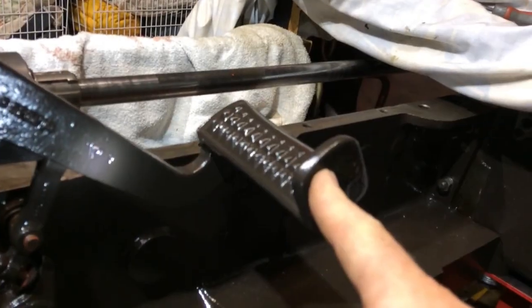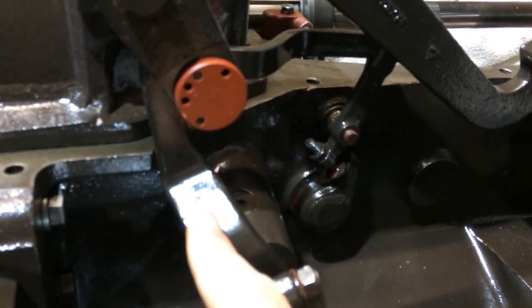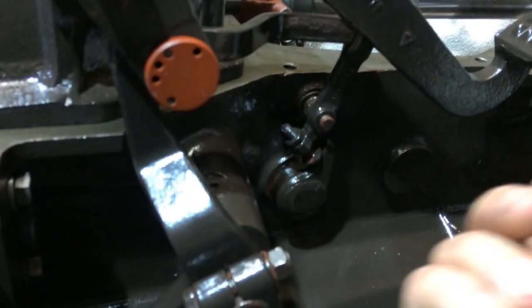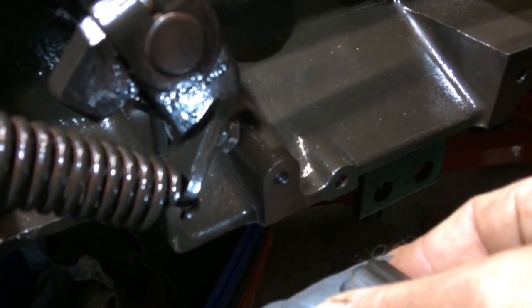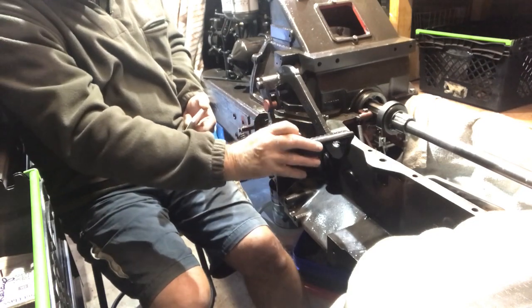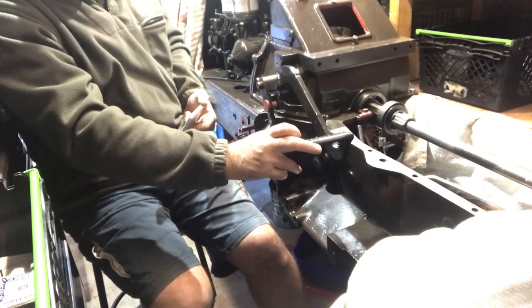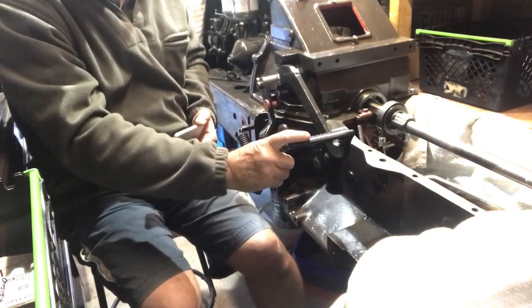If there is excessive play on the pedal, this screw down here — you turn it in, which will move this lever clockwise, thus lifting the pedal. If there is insufficient play in your pedal, you turn this screw out, and that will allow the spring tension on here to pull everything backwards. I've adjusted my adjustment screw here to give me about an inch of free play up here. With that set at an inch, the next thing to set is the clearance in here.